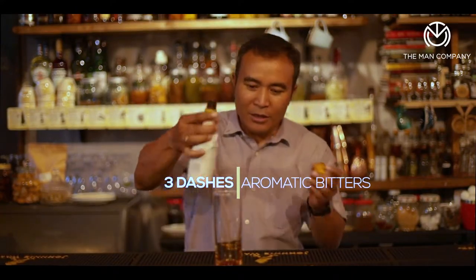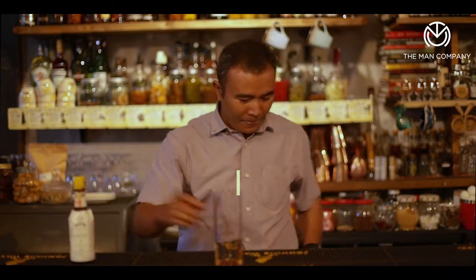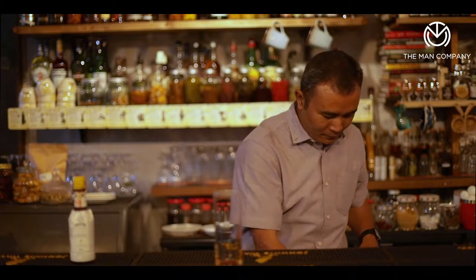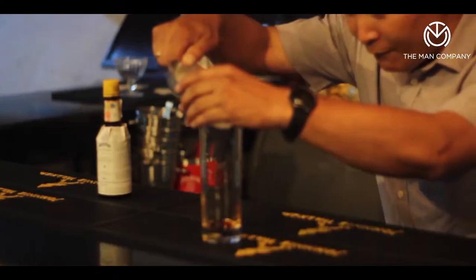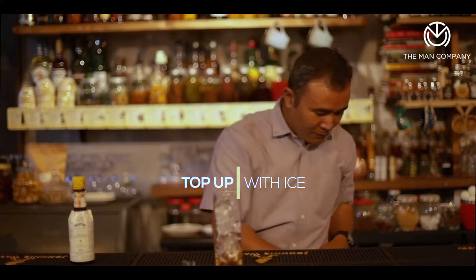So step one, we take some nice fine aromatic bitters and just make sure that we have a good three dashes in there, in a tall glass, and then fill it up with ice — just enough ice to fill up the glass.